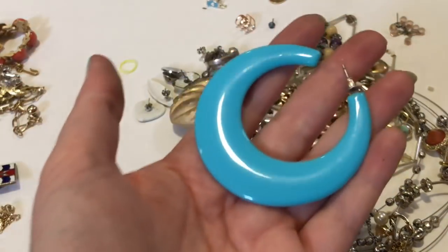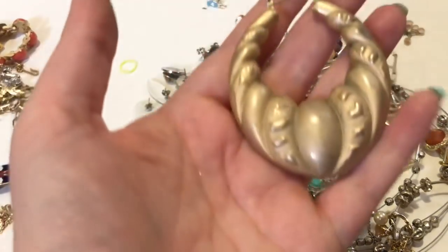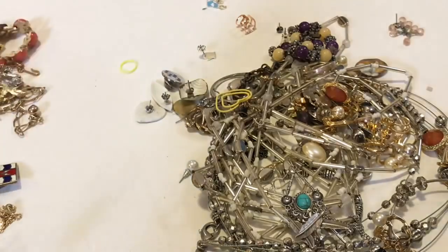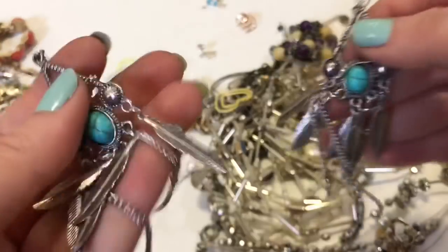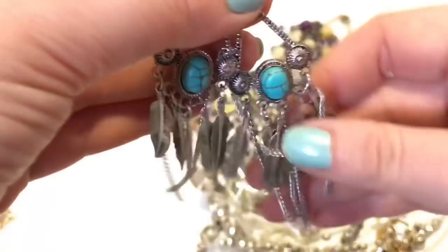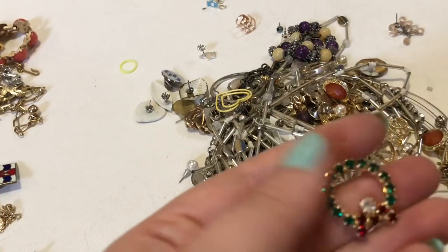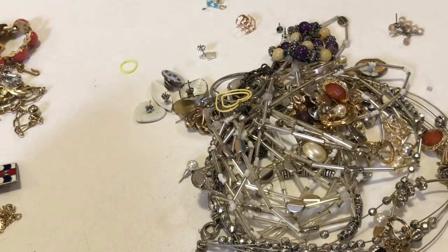Little bow — vintage. The wire that's used is like this square wire, so that's kind of cool. I like that. One blue hoop earring. One big hoop earring. I think we may have two of these. Those are cool — faux turquoise, the feathers.